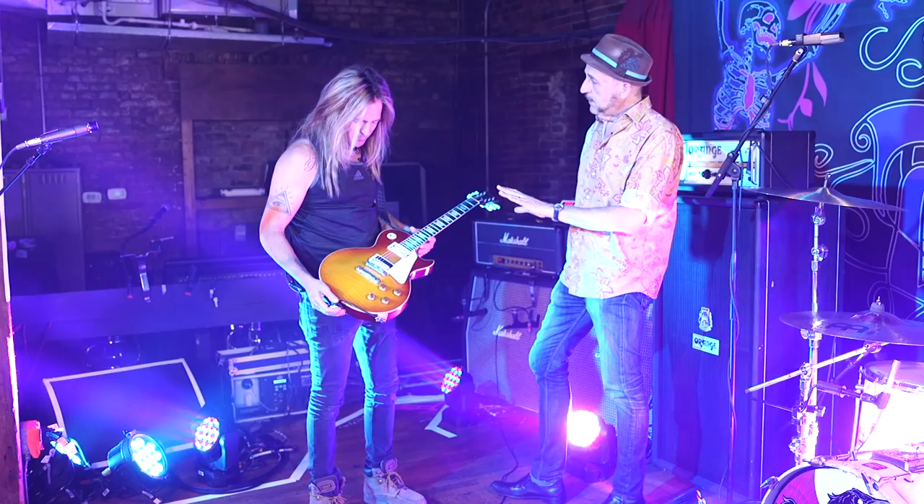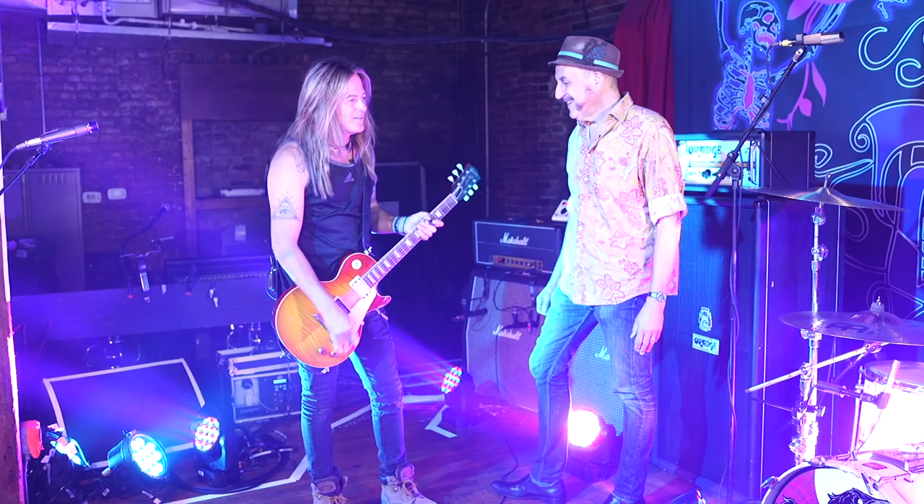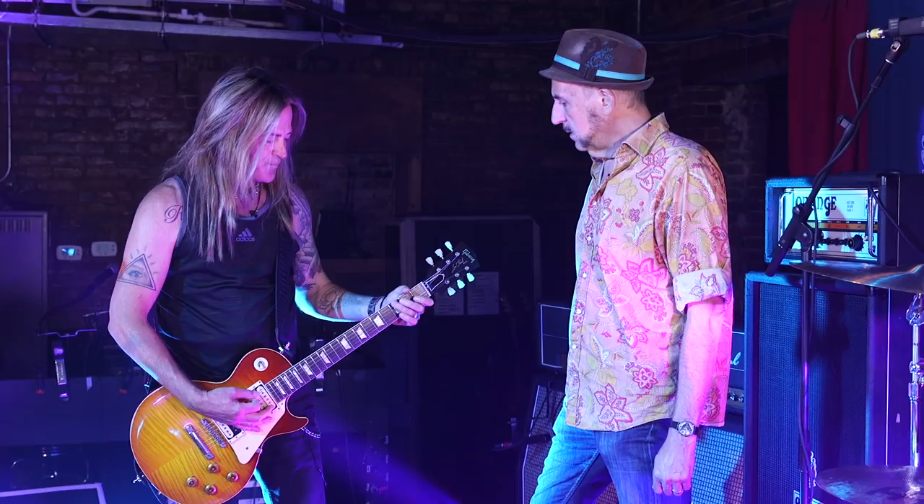This will get you into some of the Blackmore territory that you guys cover with this band. Sometimes people will go, why aren't you using a Strat? And I'm like, because I got my Les Paul and it's clean and it sounds really good. It speaks really well for those types of Blackmore-type things.